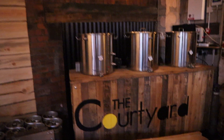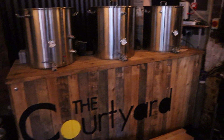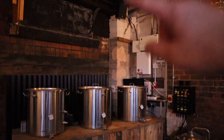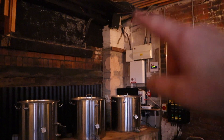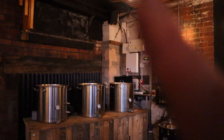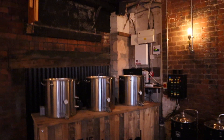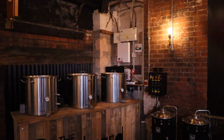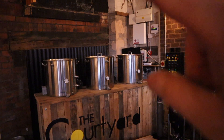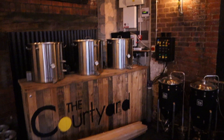Someone mentioned on the last video about the pilot kit we've got here — yes we will be brewing on this pilot kit in the coming weeks. We're waiting for a flue to go in because at the moment we can't brew as the steam just fills this place. If I don't get a flue then I might look at making a condensing flue because we've got the drain there and the flue can go up and then out.